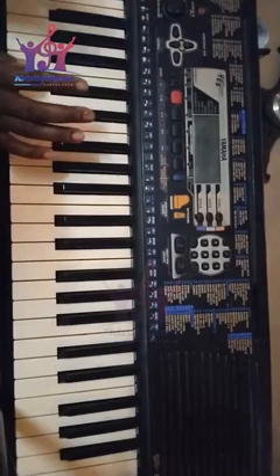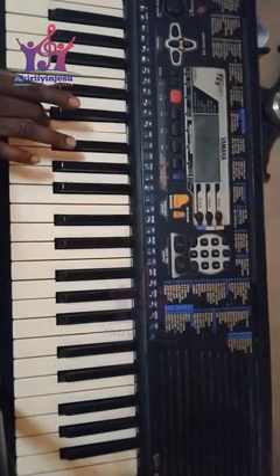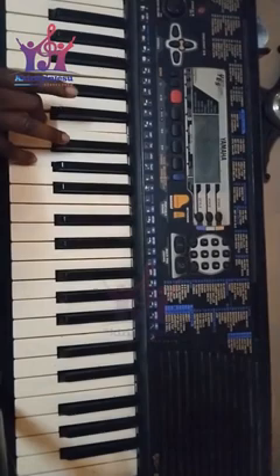If Do is our root note, you skip your Re — look at it again, skip Re. Instead of playing Re, go to Mi. If you play Do and Mi together, you see that it has given you two notes together. If you now skip Fa, you pick Sol again.